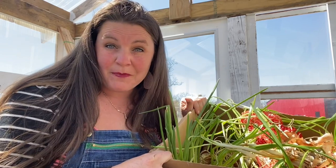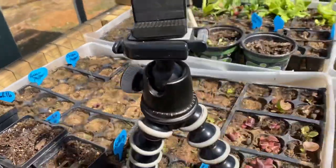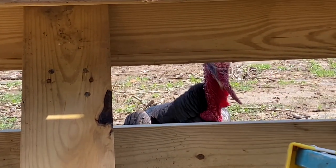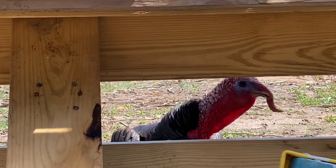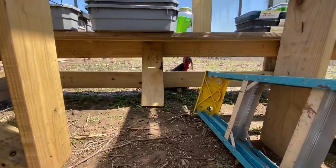Now we have two new onions — I've got a whole bunch to do and a turkey that's creeping on me. He's a little peeping tom, my turkey. What are you doing, Tom Tom? You're creeping on me — you're a peeping tom. I love you, okay, bye-bye.